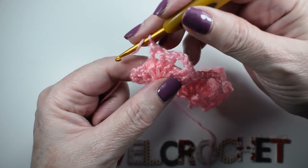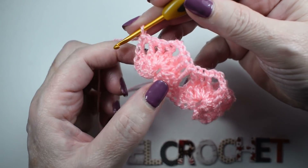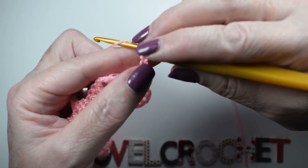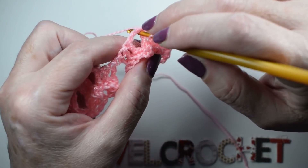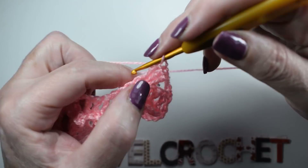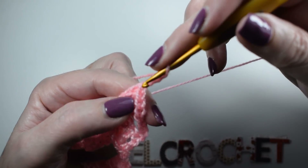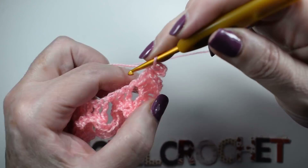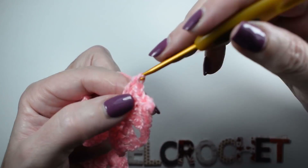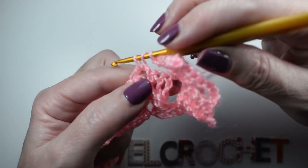Finalizaremos la vuelta haciendo una vareta aquí donde tenemos las cuatro cadenas con las que hemos empezado. Y ahora volvemos a repetir exactamente la vuelta número 1: 4 cadenas, entramos en medio del abanico y hacemos las 5 varetas — 3, 4 y 5. Luego 3 cadenas, volvemos, otras 5 varetas — 4 y 5 — y saltamos al siguiente. Volvemos otra vez a repetir.